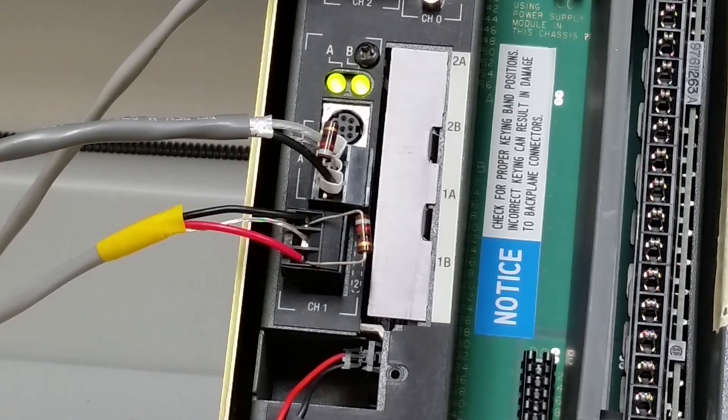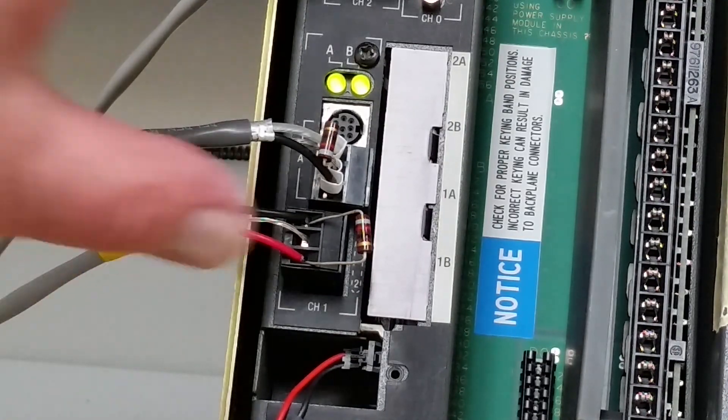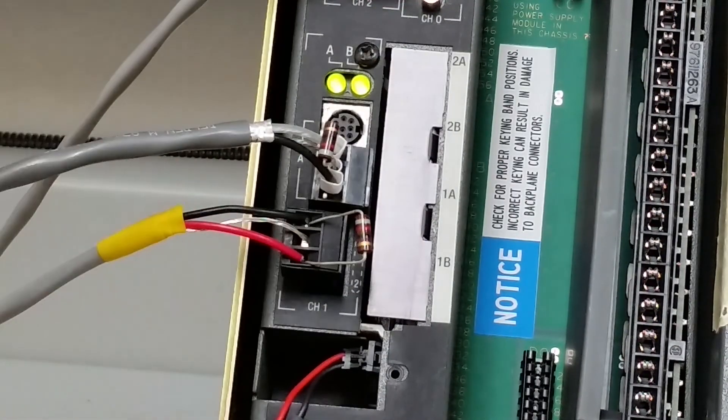I've got a couple more CommCards in the back room. I'll pull one out, pull this apart, and change it out. You have to disassemble this entire processor because of the series it is. Some of the older ones had a little door at the front where you could take out one screw and slide it in and out, but these ones don't. I'll do all that, do further testing, and just add a little addendum to the end of this and let you know how it worked out.